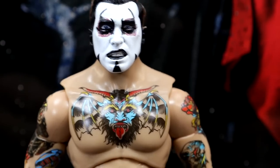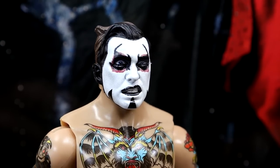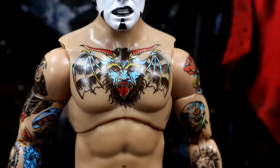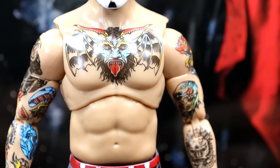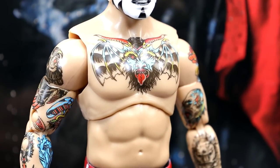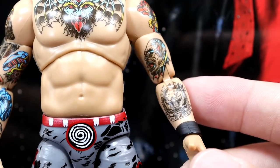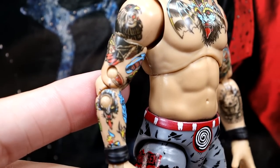Getting into the Dan Hausen figure itself, starting at the top with the cursed head sculpt — it fits the figure well and sits on the head well. Going down, we have his tattoo on his chest — a big demon devil design with wings, which looks really good. I like the torso choice; maybe it could be a little bit smaller, but I don't hate it. I think this is a one-of-one torso mold we haven't seen before. All of his tattoos are on here and they all look really, really good — the black wrist tape and everything. I don't think he's missing any tattoos. Jazwares does a really good job.